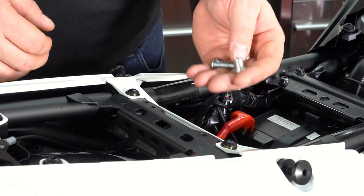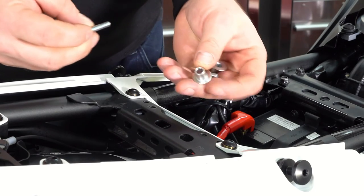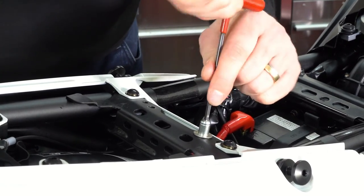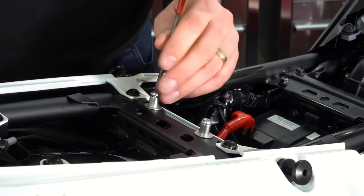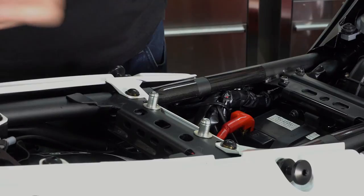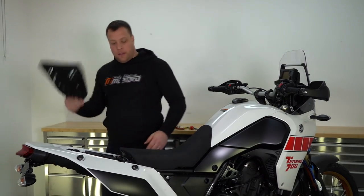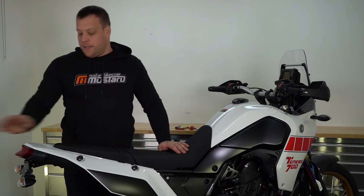Before we refit the rider seat, if you want to make your rider seat quick release, a quick tip is to take these little top hat washers out of your seat and just turn them upside down. Put those in place like this and that will now make your rider seat quick release. With the bike almost back in one piece we can now fit the rider seat along with the pillion seat, and then all that remains is to fit your number plate.